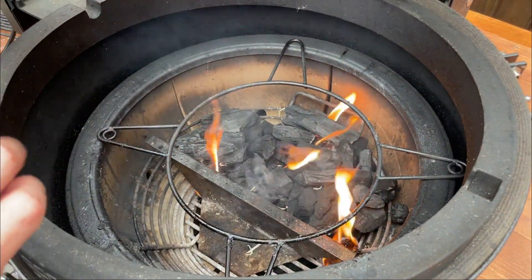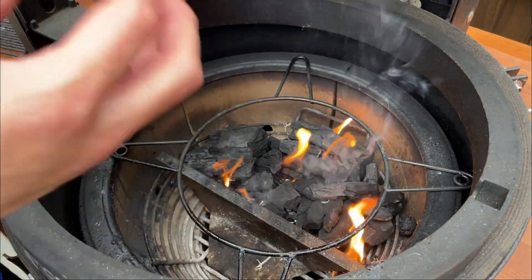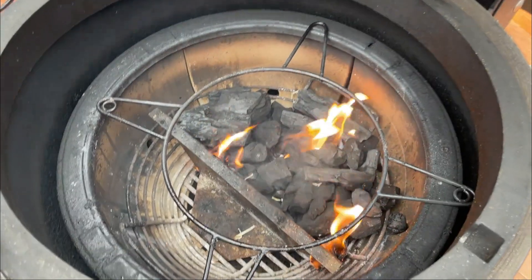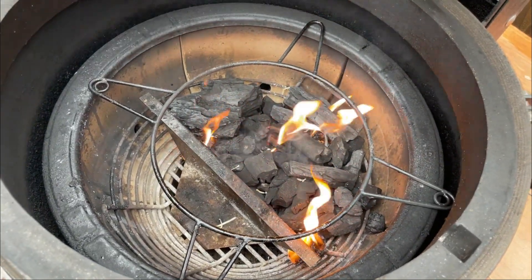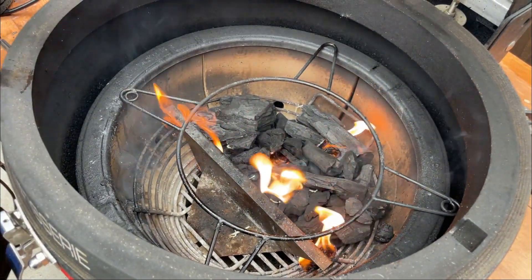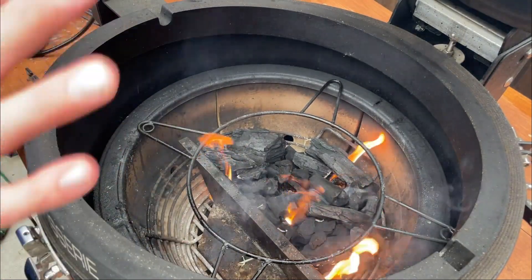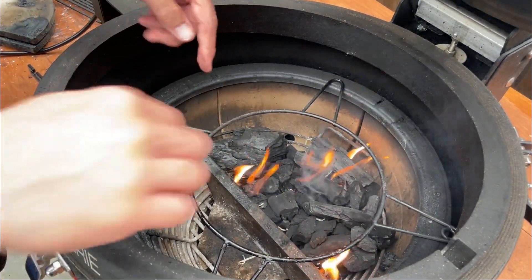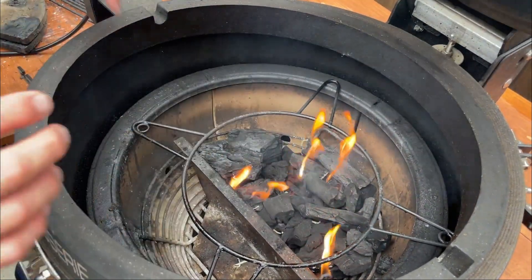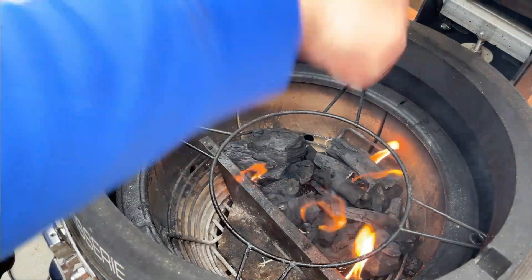We've got our fire lit for the tacos al pastor — it hasn't fully caught yet. Right now these giant flames are just the fire starters. We have our coals banked to the back. When doing rotisserie, you need to give that meat a break — you don't want constant heat. By banking the coals you also prevent flare-ups; if your rotisserie is dripping directly onto coals, flare-ups are much more likely. I have a Kick Ash basket with a divider which makes it simple. I also have the accessory rack in here, and I'll go over more of that later.